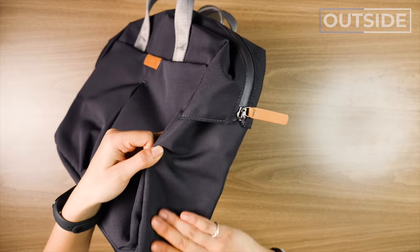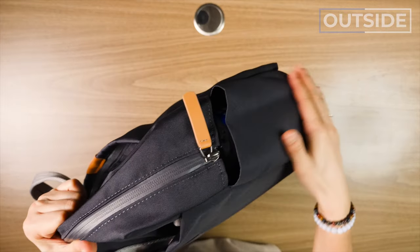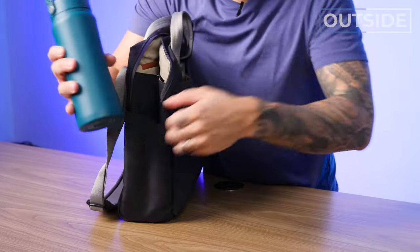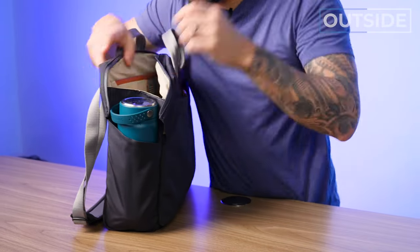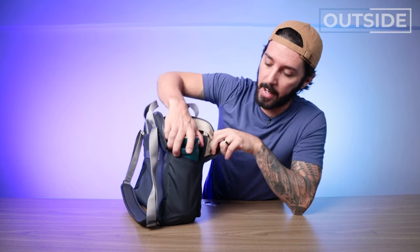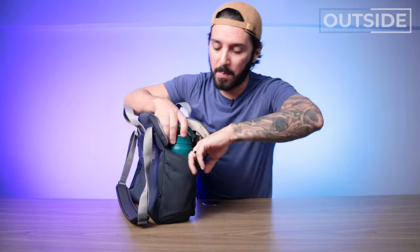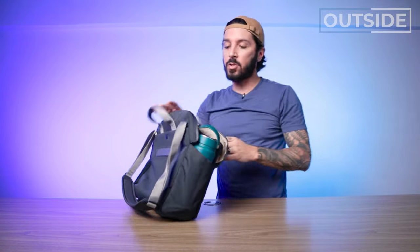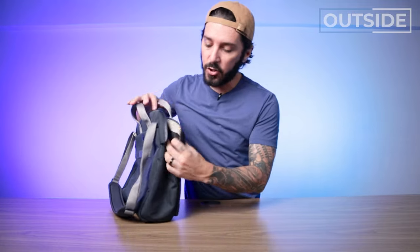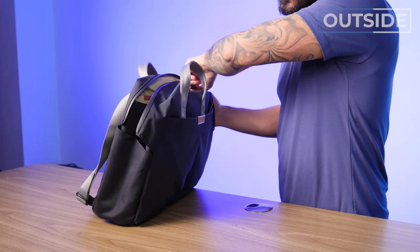On the sides, nothing to talk about on one side, but on the other side we have something interesting for a messenger: a water bottle holder. I have a 500ml bottle here — let's see if it fits. I stand corrected, it absolutely does. But it's definitely going to be limited in terms of the girthiness of a water bottle it can hold, so double check if you have a water bottle you're in love with. What's nice is that a lot of messenger bags don't even have this, and Bellroy's done a really nice design job of making this fold into itself, especially when the messenger is closed — you wouldn't even know the water bottle pocket is there.